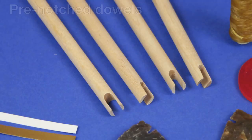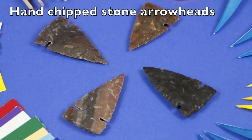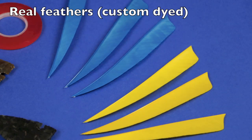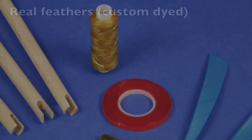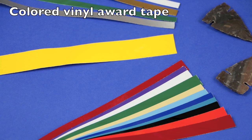It includes the pre-notched dowels that are important because you tuck these nice hand-chipped stone arrowheads into them. There are feathers, custom dyed blue and yellow. It includes the flexing tape and synthetic sinew that are used to attach the arrowheads and the feathers. And then there's this very nice vinyl colored tape for each of the awards.